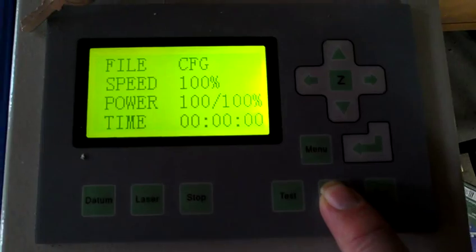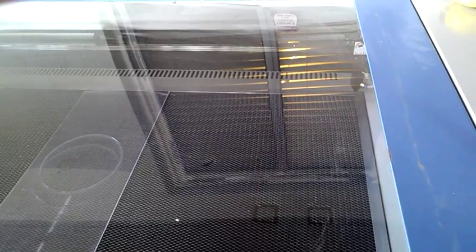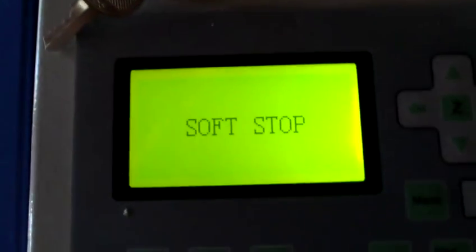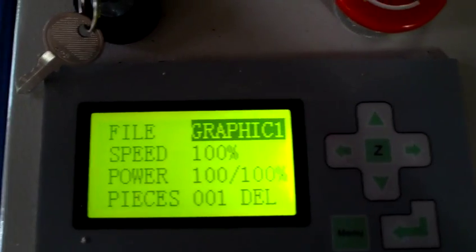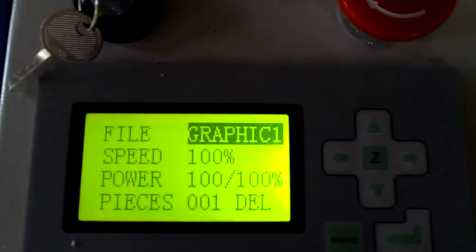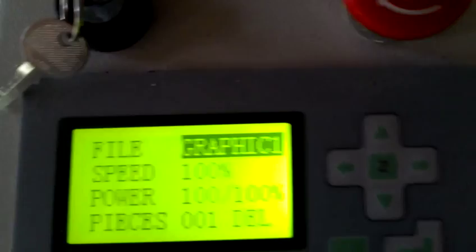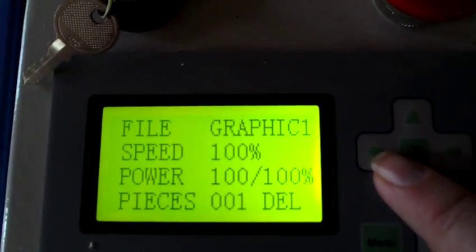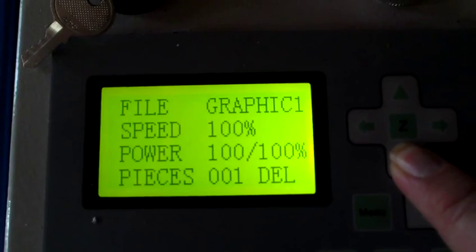If I hit start here, should it run? Let's find out. Interesting. This time we've got a soft stop. Is it because it's set all the way home? I did go a millimeter or two under - maybe I need to go further under. Let's go ahead and move this into position. Again, now it says graphic one again.